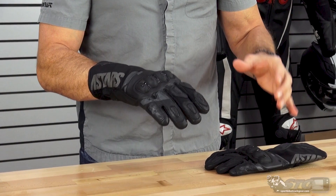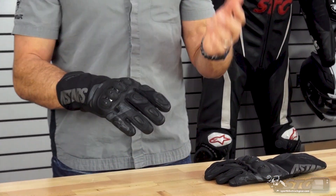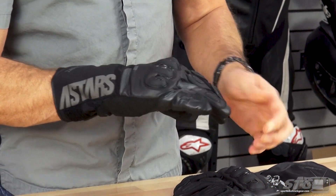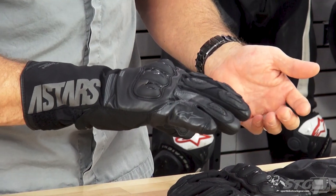We have a combination of leather and soft shell, along with their Dry Star Windproof Waterproof Breathable Membrane. While this isn't quite Gore-Tex, over the years it has proven to be a good solid option. The level of breathability with this product is really pretty good. We've got a hard knuckle protector, a leather finger bridge, some cool screen printing too — some good styling cues on this glove.